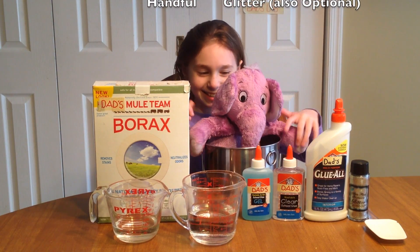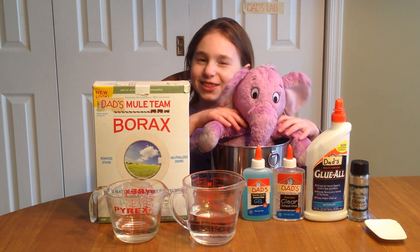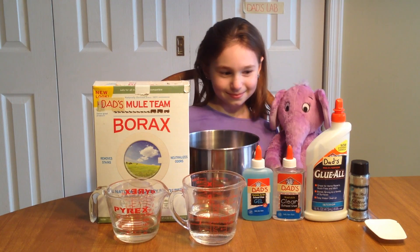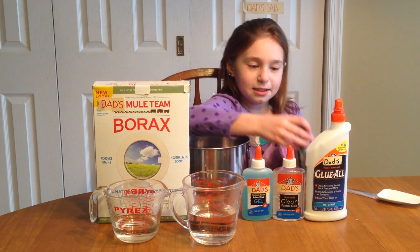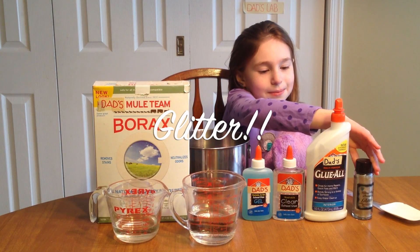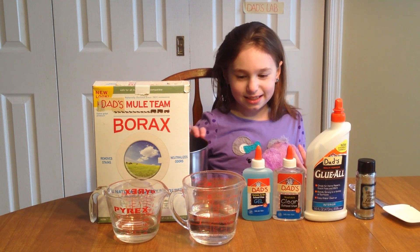Just try not to make a peanut butter stuffed elephant unless you're making this for a toy. And don't forget a spatula. You can add food coloring — I didn't want to — and also you can add something to make your slime different.